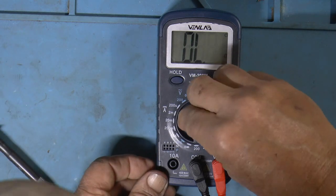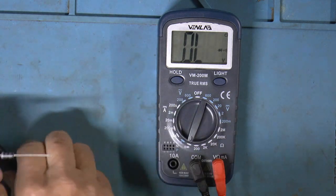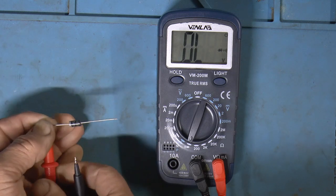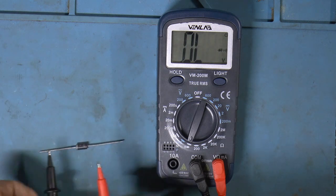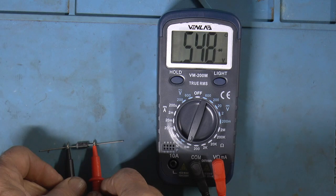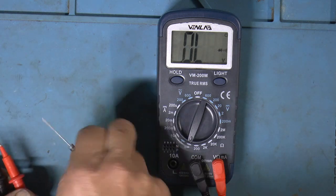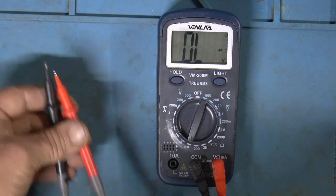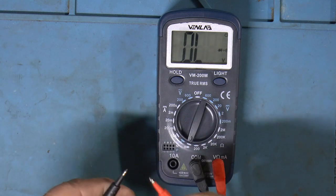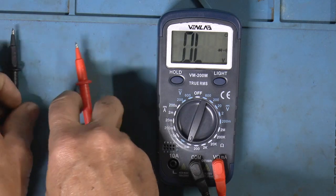Got a diode laying here. Let's try the diode test. One way we should get a reading, the other way we shouldn't. That's showing open that way, and we're showing 0.548 the other way. This is a new diode — it's good. Works on that. And I think it says this will beep at 50 ohms or less for continuity, and it's got a pretty reasonable beeper.